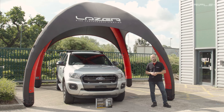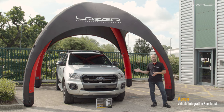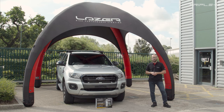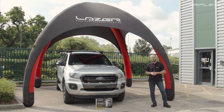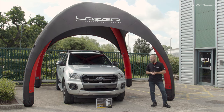Hi there, welcome to another Laser Lamps installation video. My name is Aaron and today I'm going to be doing an install on this 2019 Ford Ranger Wildtrak. We're going to be fitting our integration kit with the RRR 750 standard lamps. These incorporate a position light and the customer has decided to go for the amber position light. I'll be showing you how to select the amber position light on the lamp, we're going to go through the cutting guides, specifically where they're placed on the grille, and then we're going to be showing you how to mount the lamp and how to tackle the wiring. So let's crack on with the job.